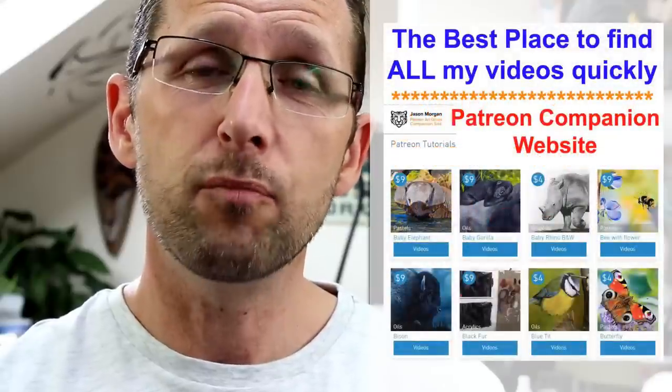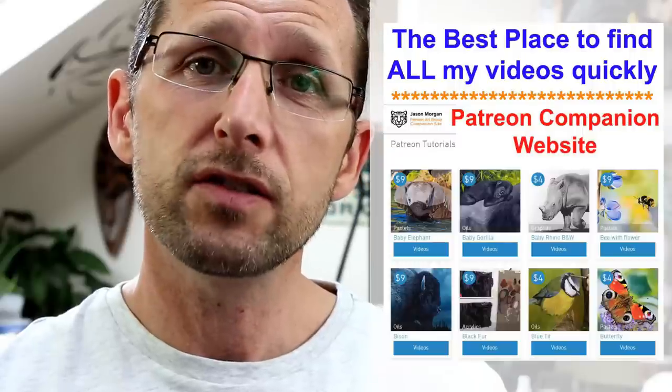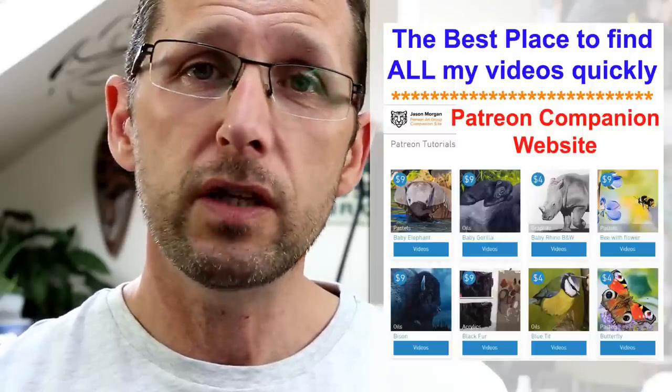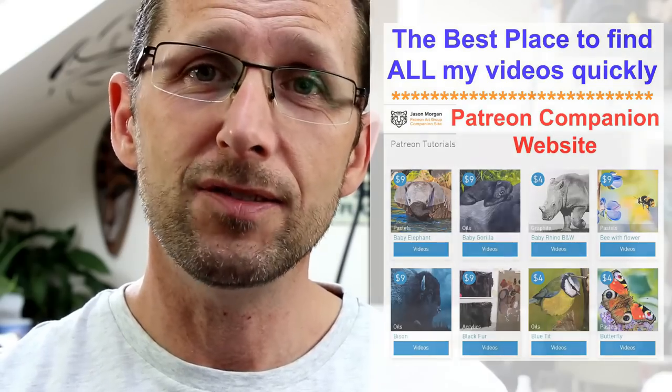We've just designed a brand new companion website for it. If you've joined other Patreons and found it very difficult to navigate around, we've got this free website that comes with it — all the videos are now just a single click away. Couldn't be any easier.